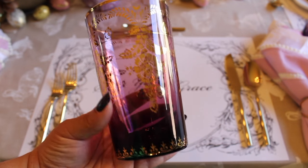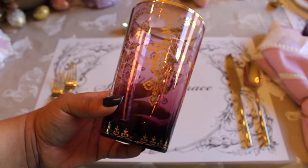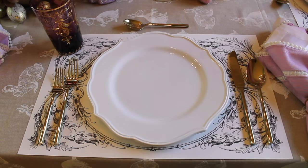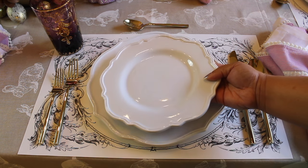My table is set for Easter brunch instead of Easter dinner, so I decided to go with these beautiful purple and gold drinking glasses. I chose to use this elegant white dinner and salad plate along with my beautiful gold flatware.